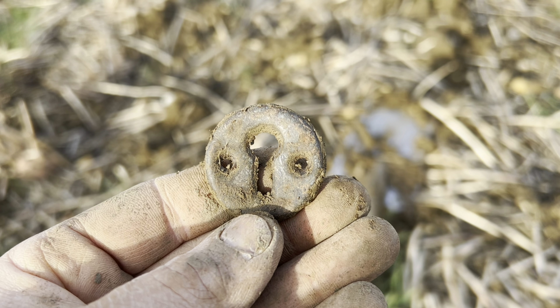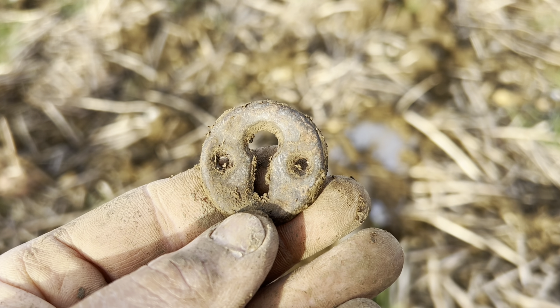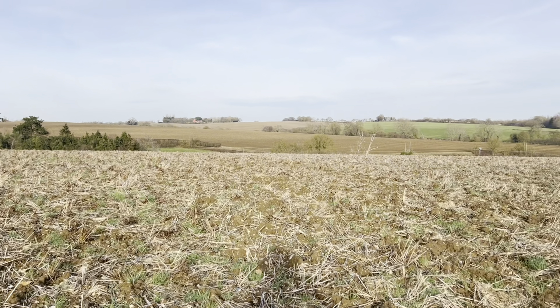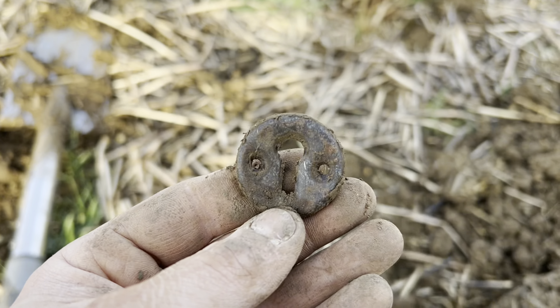Well, this rang up a little late. Not old, but interesting. How on earth does that get all the way out here — a little door lock cover.